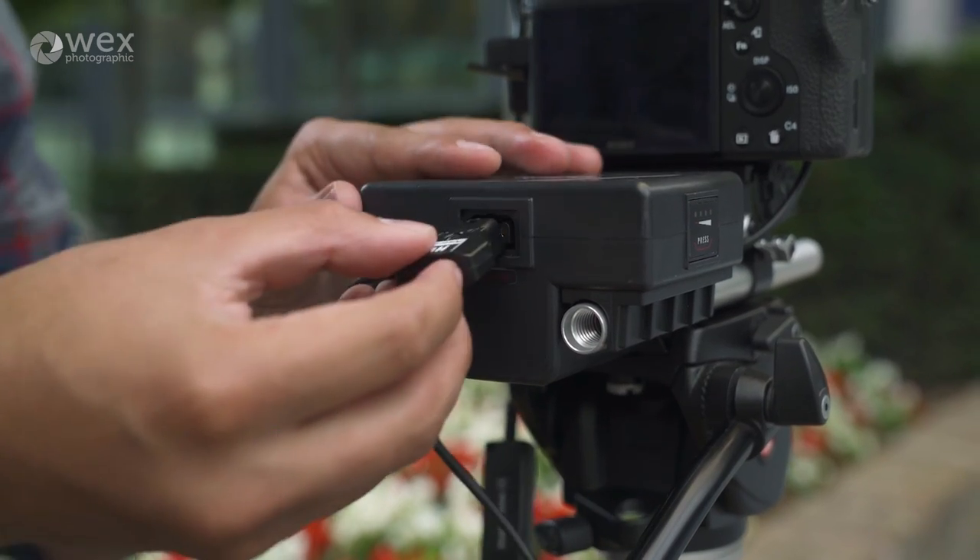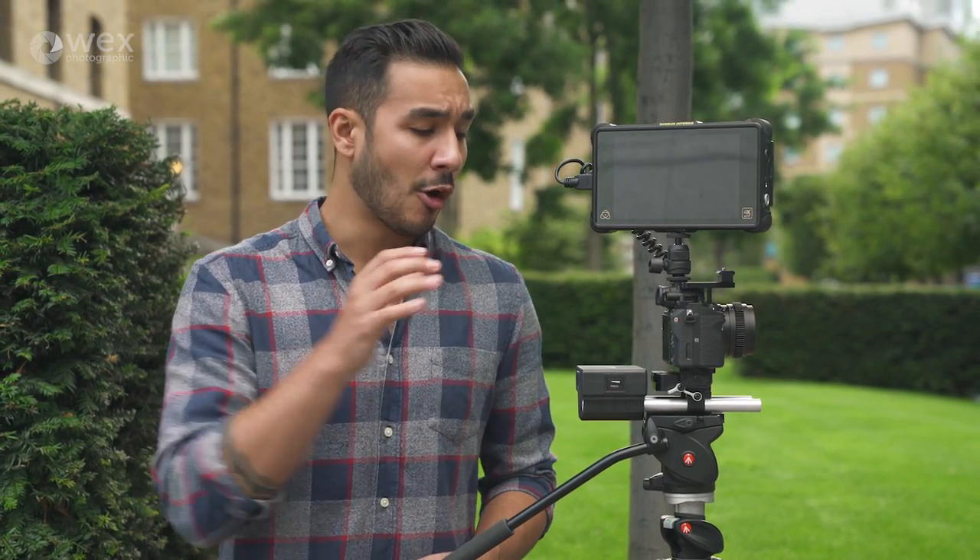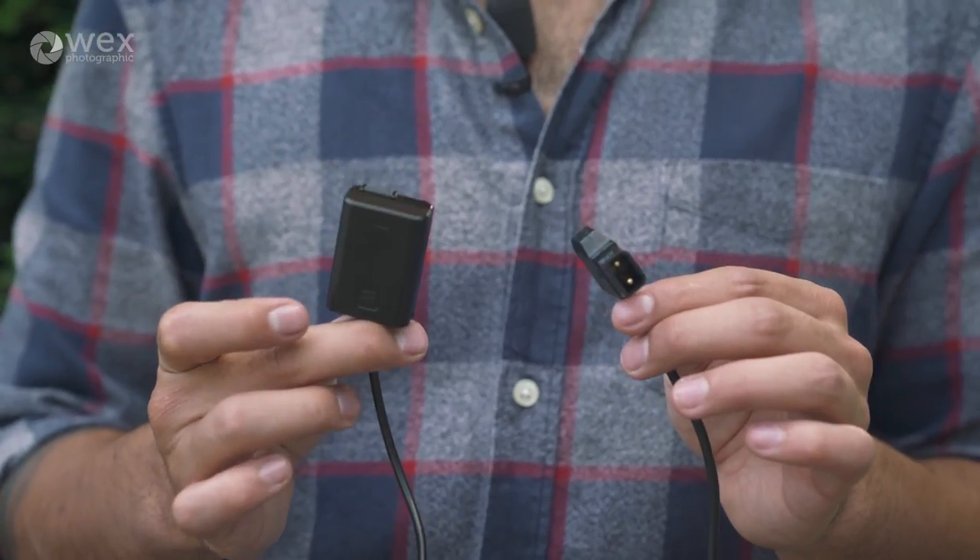One of the perks of this system is that it uses D-Tap adapters, which are readily available from Hawkwoods or from many other brands as well, because it is an industry standard connection. To get up and running with this system, you first will need to buy the adapters relevant to the devices you want to power. For this example we've got the Atomos Inferno recorder and the A7R Mark II, which will both need their adapter cables.